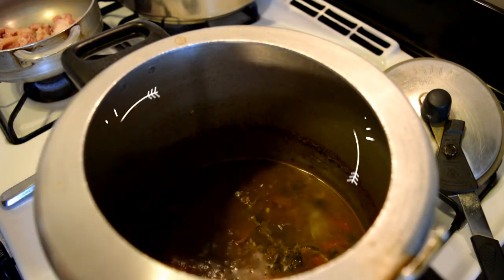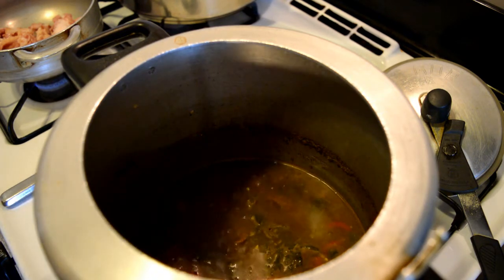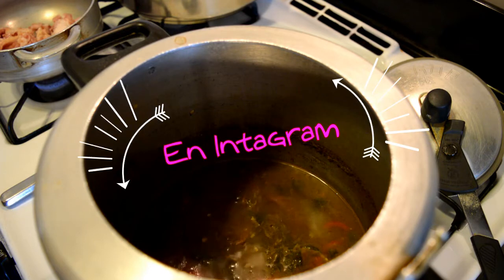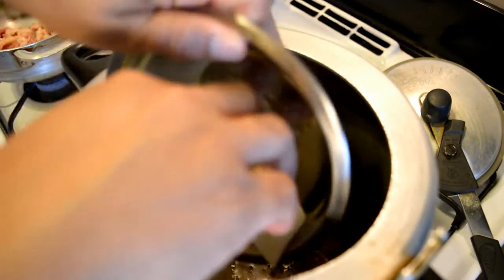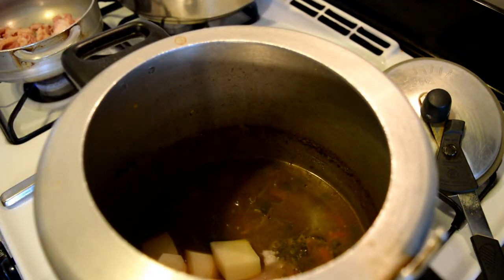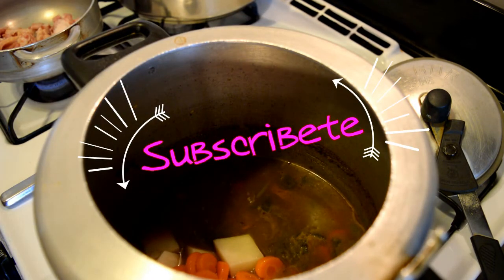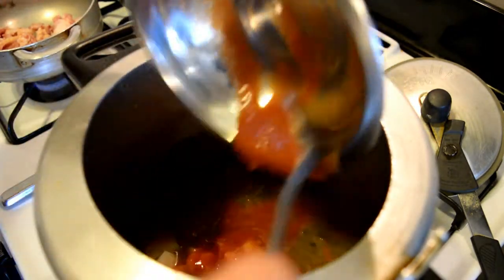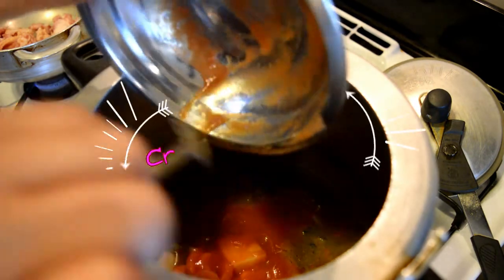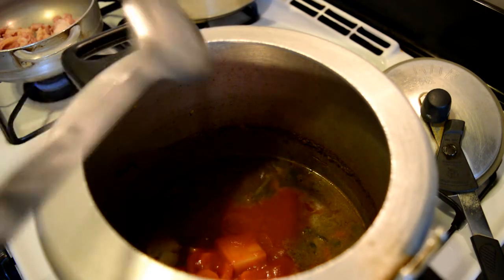Well, mis creadores, 30 minutes have passed and my meat is already tender. I'm going to proceed to add the papas now — the remaining time is for the papas to soften. I'm going to add the zanahoria, the tomato sauce, and it will be ready. We'll give it about 10 little minutes and that's it. This is enough.